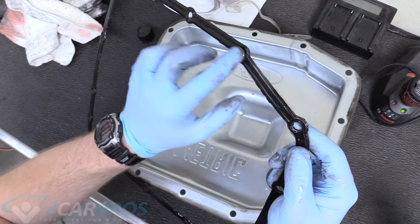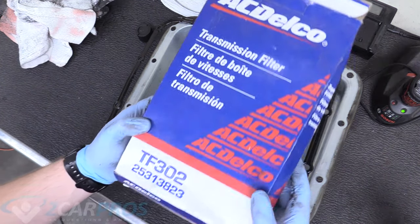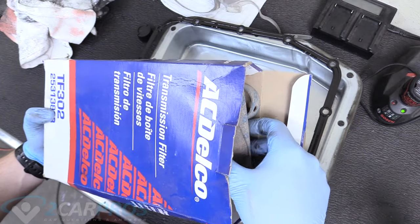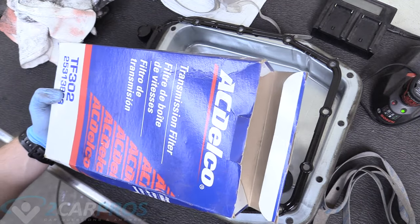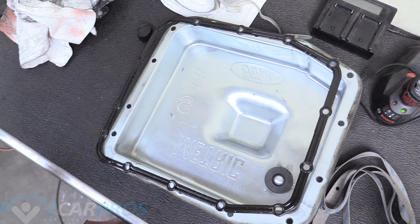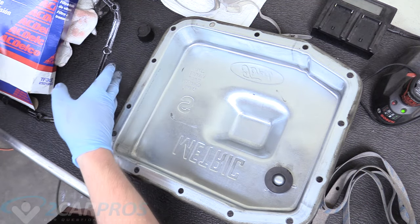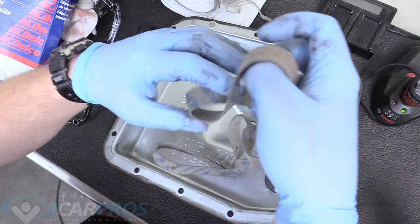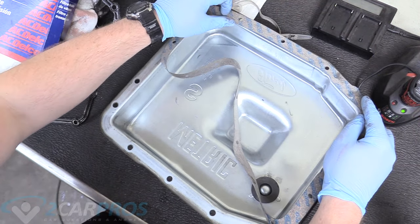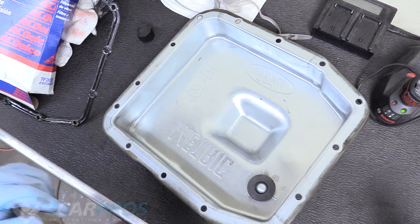Make sure you go over the gasket with your finger or a flashlight to check for cracks, because if it leaks you're doing the whole job again. The transmission filter we're using today is an ACDelco TF302 — there's a link in the description below. Other quality OEMs like ACDelco can make transmission filters and gaskets for various transmissions, and you'd be surprised how much part crossover there is between Ford and GM.